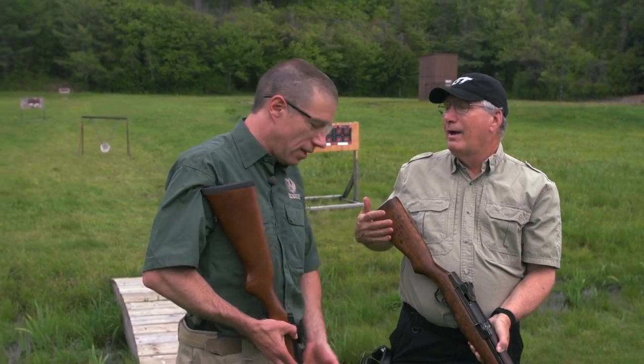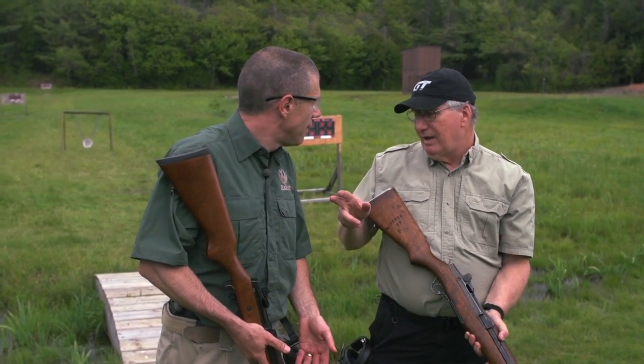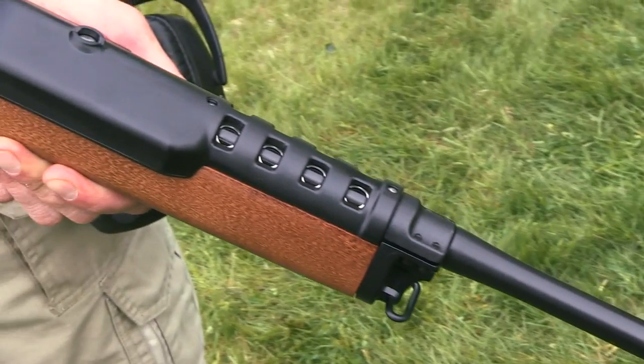Mr. Ruger just scaled the system down from the .30-06 to the .223/.556. Called the ranch rifle — a light, handy little rifle. All the good qualities of the M1 Garand, just in something a little smaller. And this is available in .223 and in .762 by .39 — a perfect little deer round.